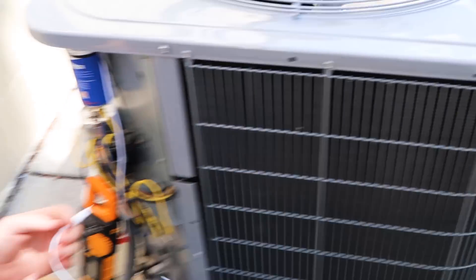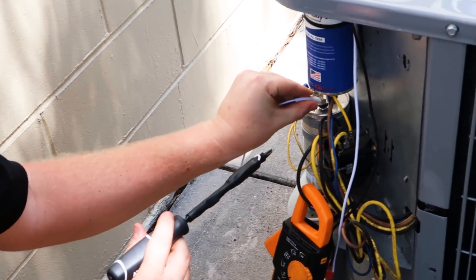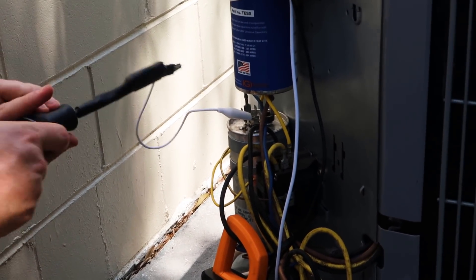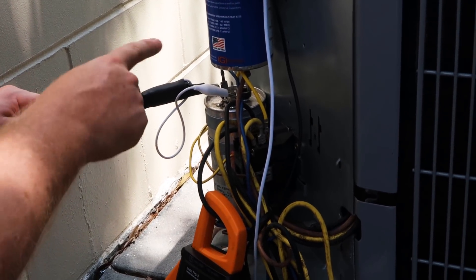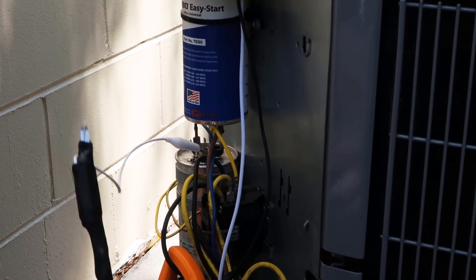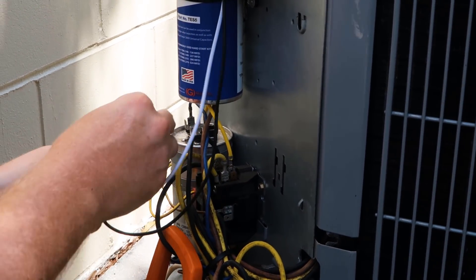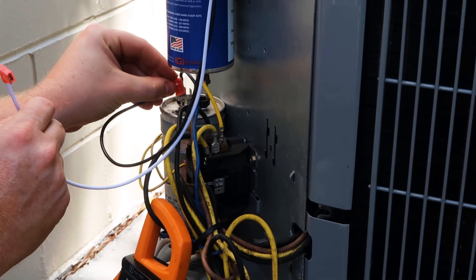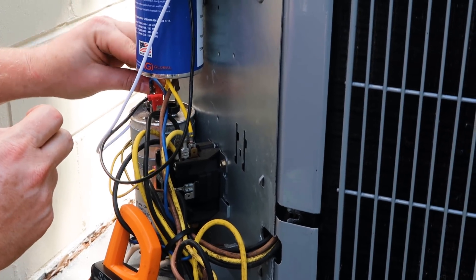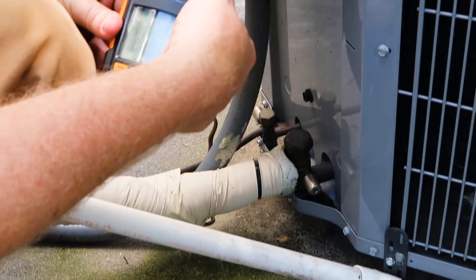Before we touch any of these terminals we just want to use our 20,000 ohm 5 watt resistor. You want to hold on to the insulated portion — this is just one side of the resistor and it goes to the other side. Make sure that everything is discharged. Now we're going to go ahead and wire in our easy start. The black wire goes to common. The white wire goes to Herm. We just want to make sure that it starts and see what our inrush amps go to.